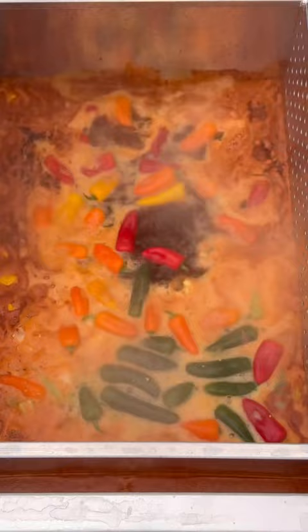We'll add these smoked sausages, sweet peppers and jalapeños. Got it back to a rolling boil.